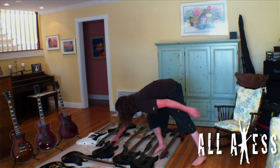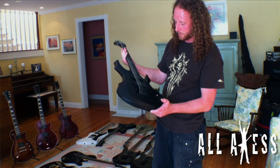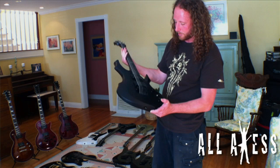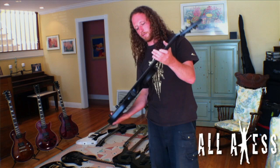Moving on — this is a 30th Anniversary LTD. I just asked LTD or ESP to give me one. It definitely needs a cleaning; there are frets on there but they're so black you can't see them. It was around the year when I first started playing ESPs and it was their 30th anniversary, so I asked them for one and they were kind enough to oblige.